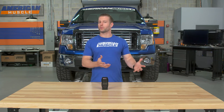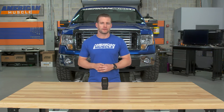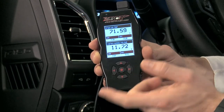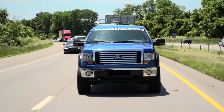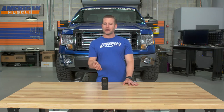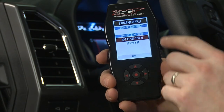In this video, I'm going to talk to you about why you might want to go with a custom tuning option over those preloaded or canned tunes. We're going to walk you through the X4 device itself, hop in the truck, go for a little spin around the block, and talk about what you can expect while on the road. But first, let's break down some dyno numbers and talk about what kind of power you can expect when using the MPT custom tuning on your EcoBoost.